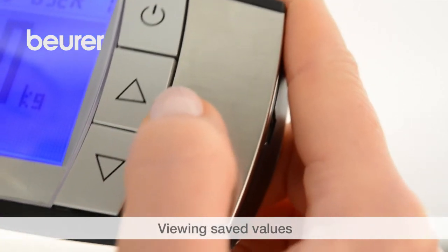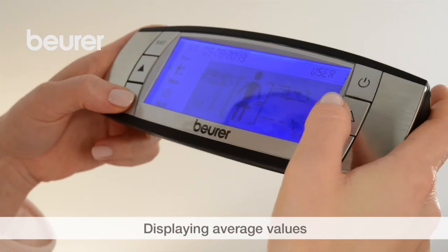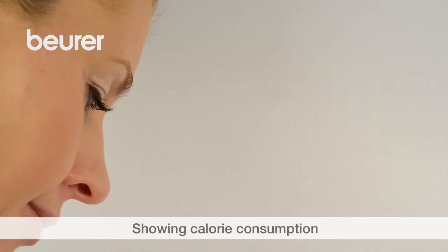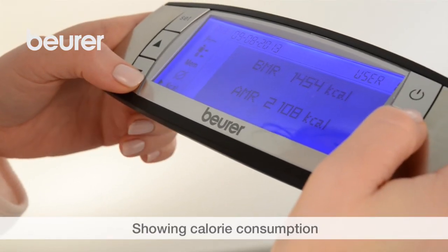Press the menu button to access your saved values, then press the silver arrow buttons to scroll through the memory spaces. Press the menu button for average values. Press the menu button to show your calorie consumption. BMR as well as AMR are shown in kilocalories.